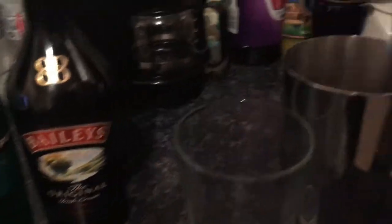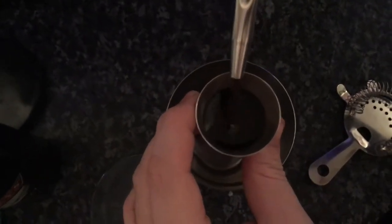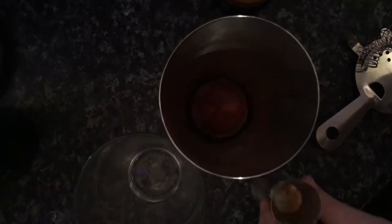First in, we put in one part of Kahlua, which is a coffee liqueur, if you're not familiar with it. Then put in the ice.